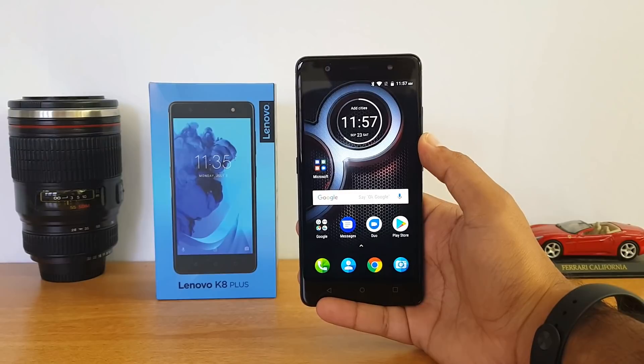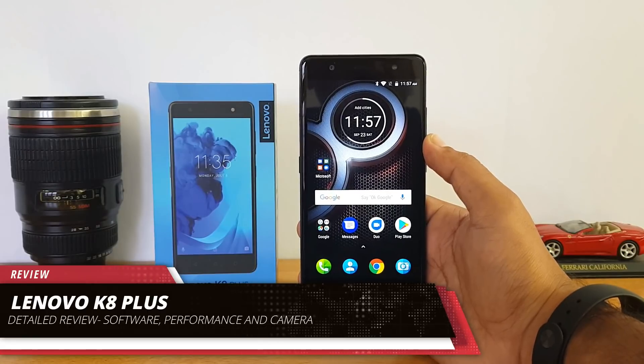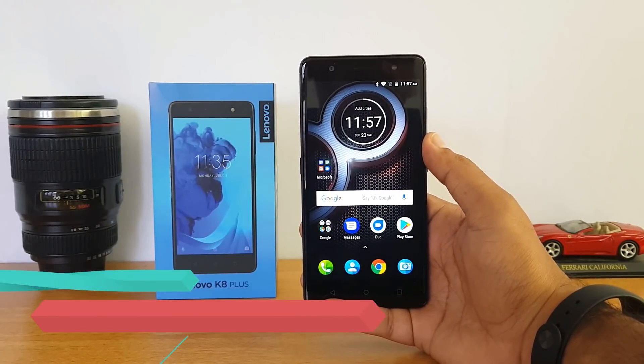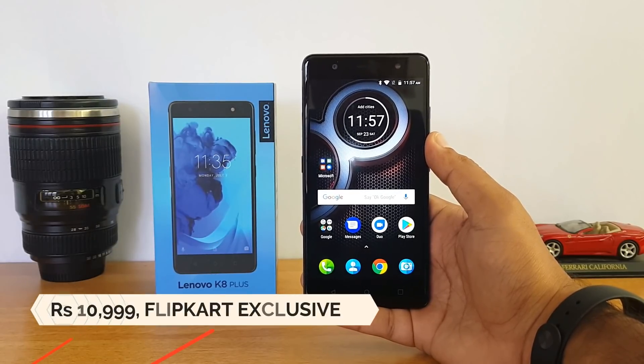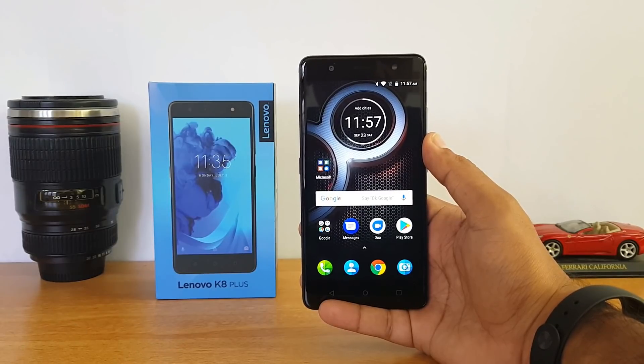Hello friends, welcome to Techniqued. This is normal here and in this video we're going to do the detailed review of the Lenovo K8 Plus. Lenovo announced the K8 Plus as a successor of the K6 Power, which was announced last year. The K6 Power was a really popular device with a massive 4,000 mAh battery, and now we have the Lenovo K8 Plus with a similar 4,000 mAh battery and really good specifications for this price segment.